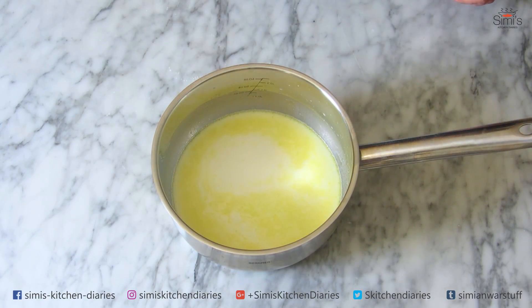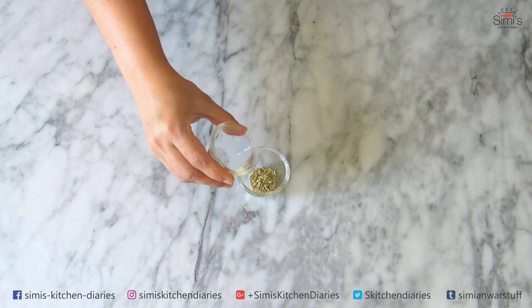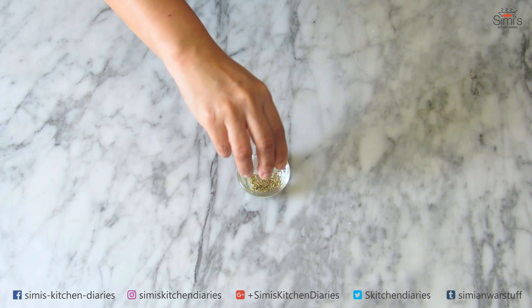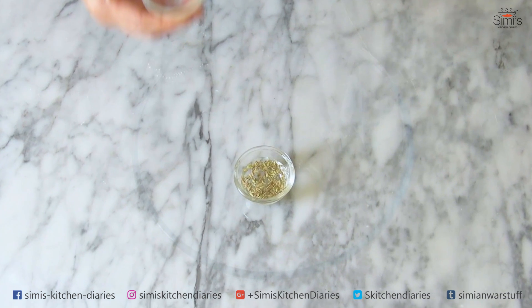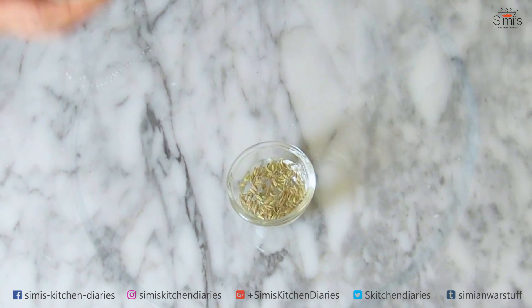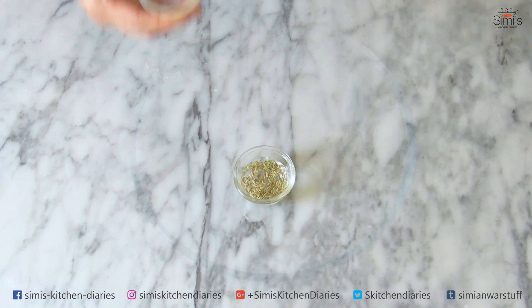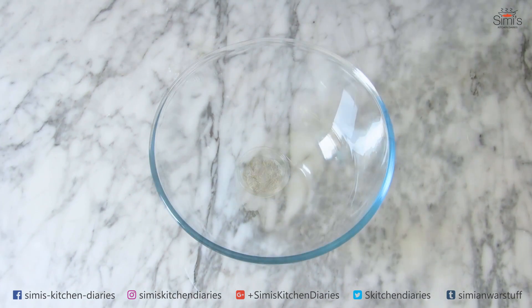Moving to the next step — I'm going to soak the fennel seeds in some water. Once soaked and moisturized, they will be ground coarsely, which will make them flavorsome and aromatic, and then we'll add them to the prepared dough. That's done, keeping this aside and moving on to the dough preparation.